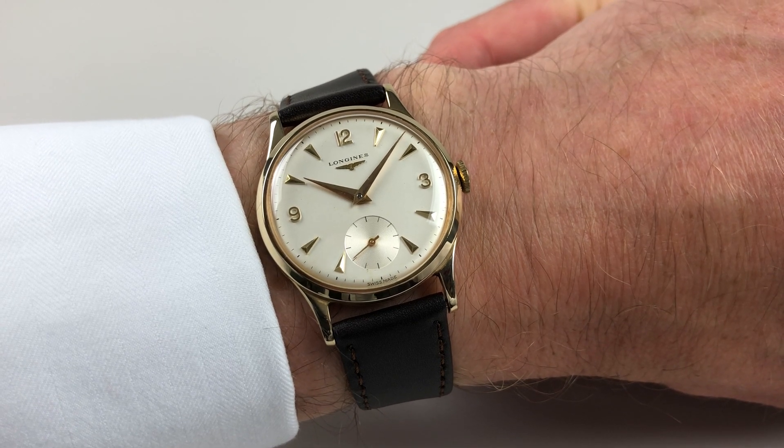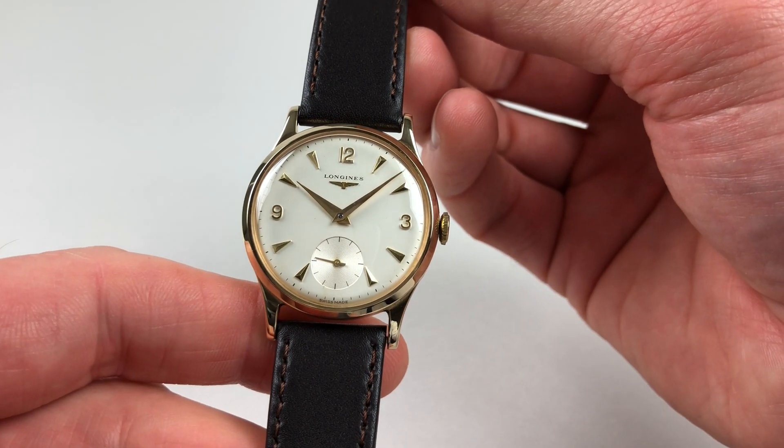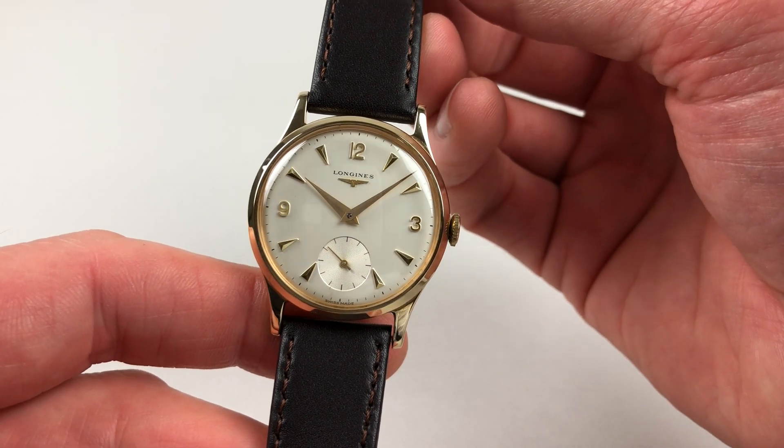This smart 9 karat yellow gold Longines wristwatch dates to 1964. The watch has a silver dial with raised Arabic and faceted triangular indexes. It's an engine-turned subsidiary seconds dial.